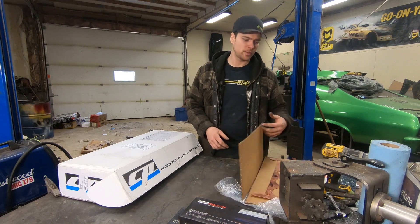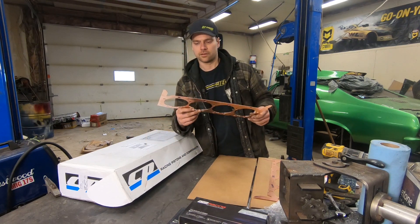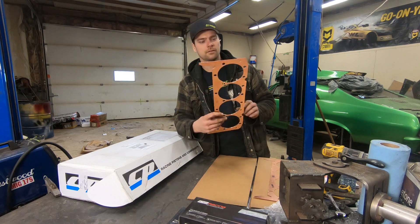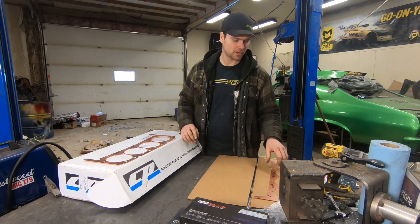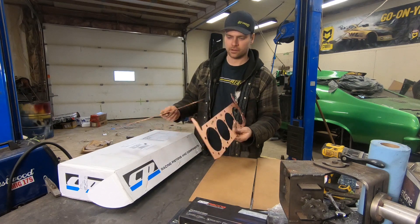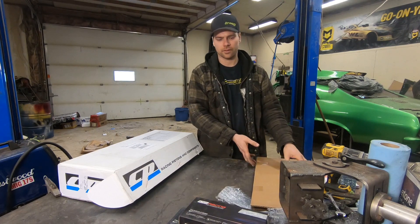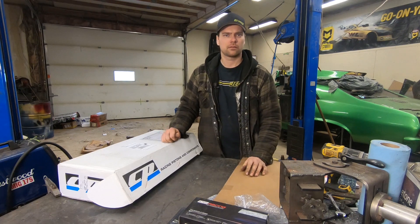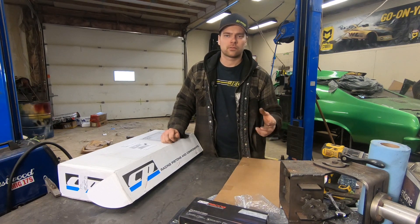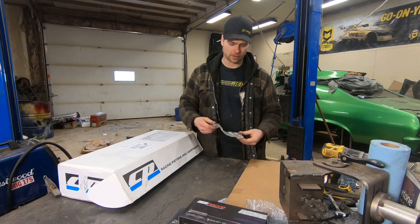We're doing Clark head gaskets — 50-thou copper head gaskets with no coolant holes in them because the block is fully filled. That'll help not leak anything into the bottom, but the block's full anyways. Once again, Clark — I've had their stuff for the last couple years, pretty good. We were using MLS gaskets before that, they weren't bad either, but we ended up going double O-ring, so there's a receiver groove and an O-ring in the head, and that works good with the copper gaskets.